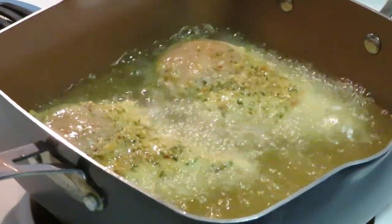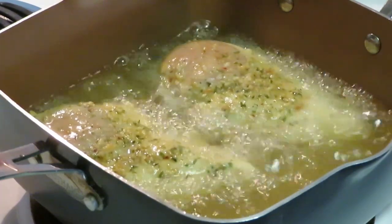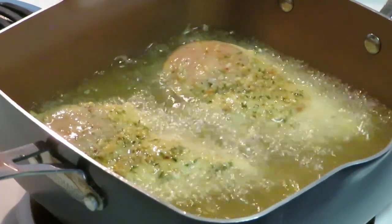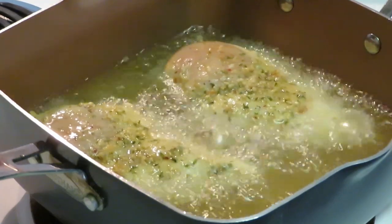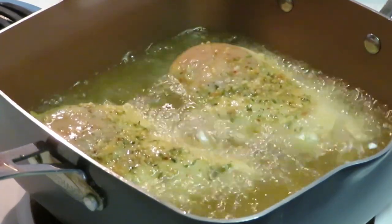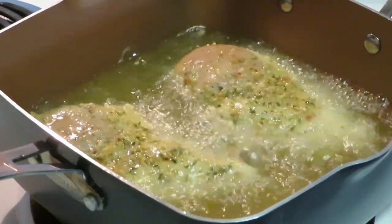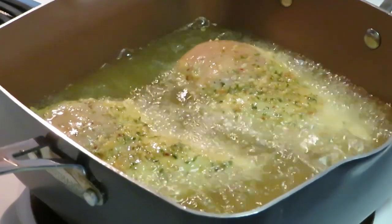I don't think the chicken is ready to be flipped over yet, so I'm gonna go ahead and get that chicken all nice and brown. Before I bring it out I'll come back and let y'all see how that chicken looks once it's all done. Once again, I am cooking fried chicken breast over penne Alfredo pasta. I'll be back.